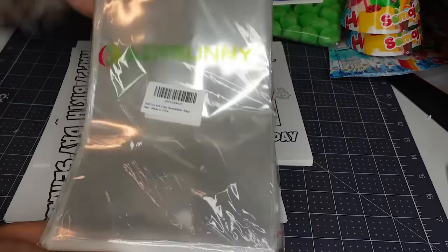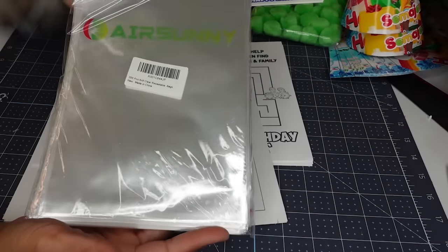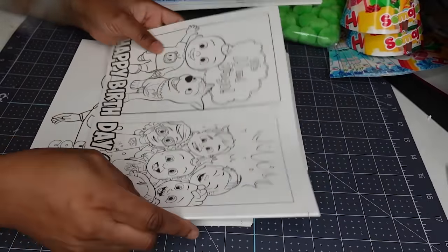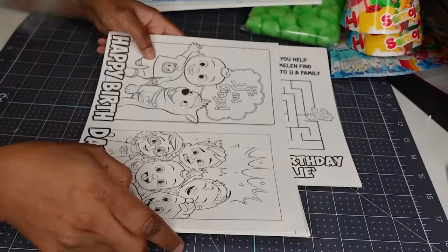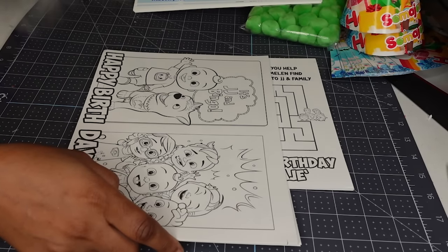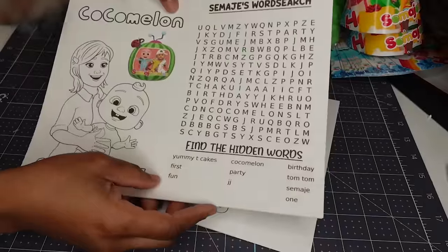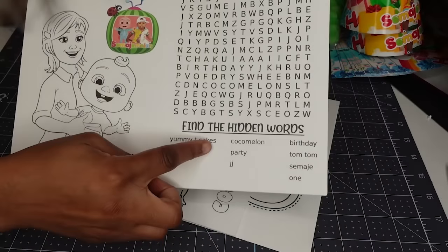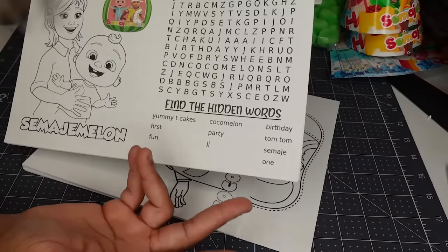If you use those links it does put an extra coin in my pocket, so try to use those links — it does not charge you any additional fee. I did my designs — I went on Google and found different coloring pages. For the inside I always go to education.com and make a word search with the baby's name. I make sure I put Yummy Tea Cakes in there too. I put whatever age they are, their name, and birthday. Since it's Cocomelon themed I put Cocomelon and different words in the word search.